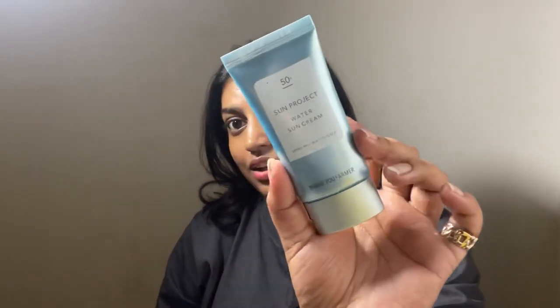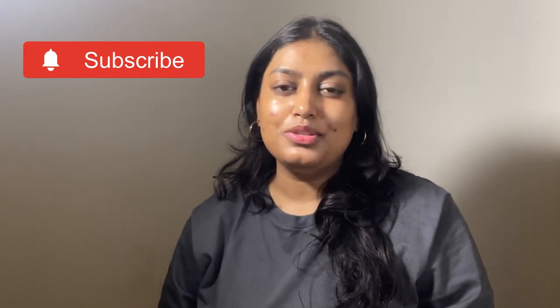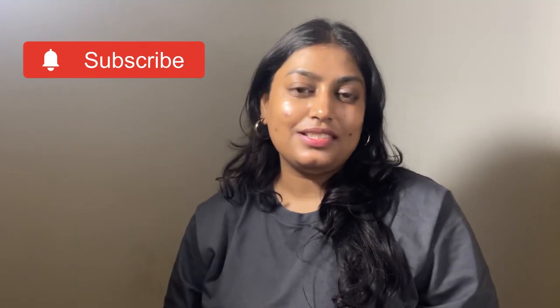You can see on my hands as well how dewy it is. I absolutely love this sunscreen and I highly recommend you to invest in it. Koreans are coming up with some great sunscreens and they are known for their skincare — a must-have. A big thumbs up from my side and I hope it helps you take a decision about buying it or not, if it fits your criteria of what you want in a sunscreen. Don't forget to like, share, subscribe, and comment down below. I look forward to your response. See you next time, bye.